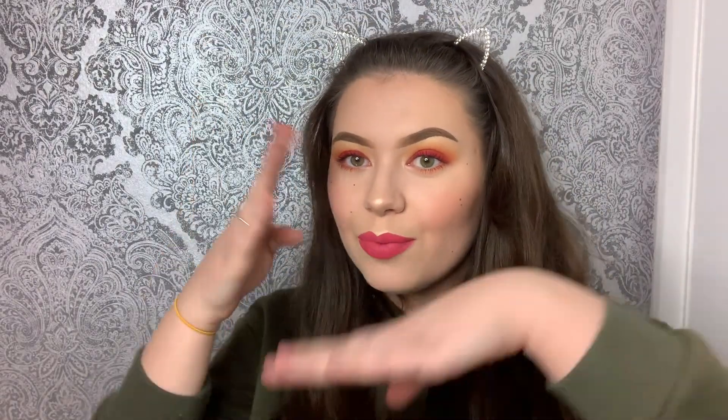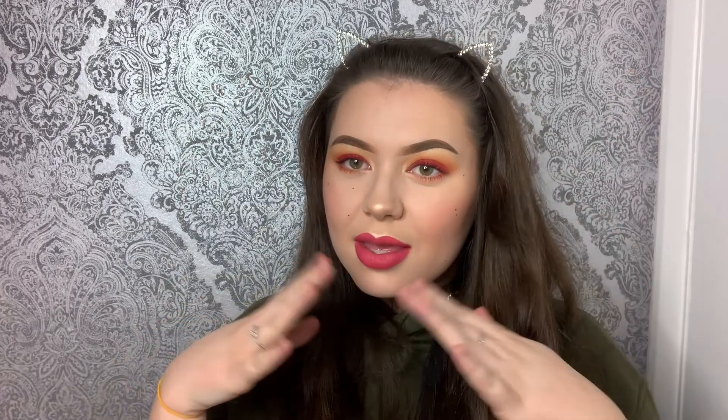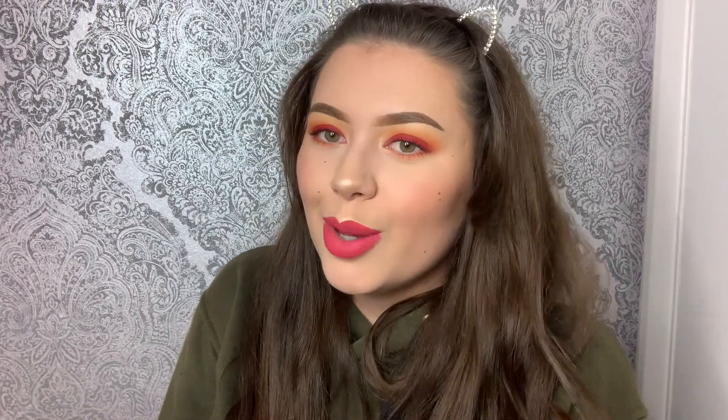Hi guys, welcome to my channel! Today we are filming an eye makeup look, so keep watching. I just want to quickly say, excuse my hair, and also I'm not a makeup artist, so don't take what I say too seriously. If I say the wrong words or wrong things, it's because I don't know what I'm talking about. Glad we cleared that up — let's get on!